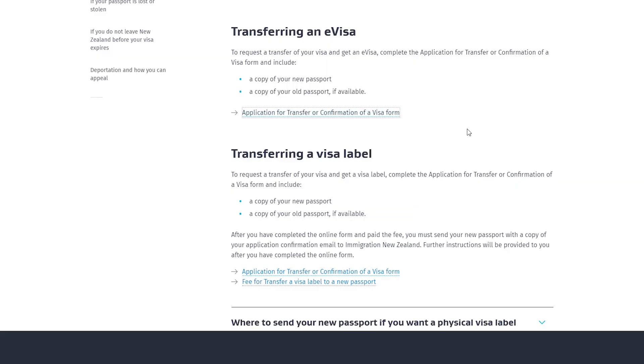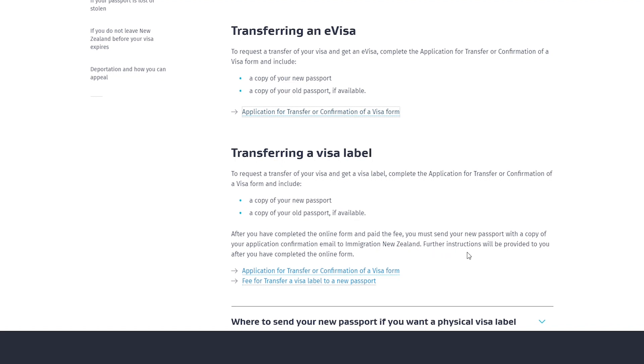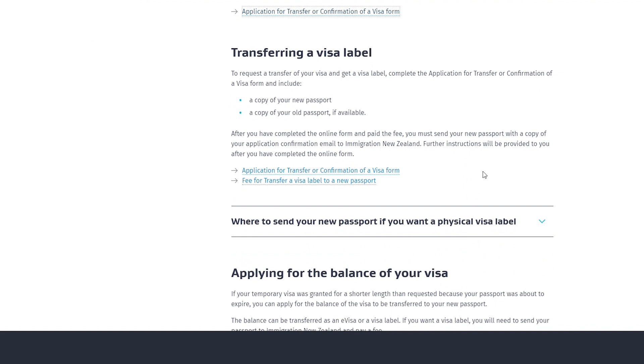If you want to transfer to a visa label, you complete that same form and include a copy of your new passport and a copy of your old passport. After completing the form, you pay the fee, and then you must send your passport with a copy of your application confirmation email to Immigration New Zealand. They will then provide further instructions after you've completed the online form.